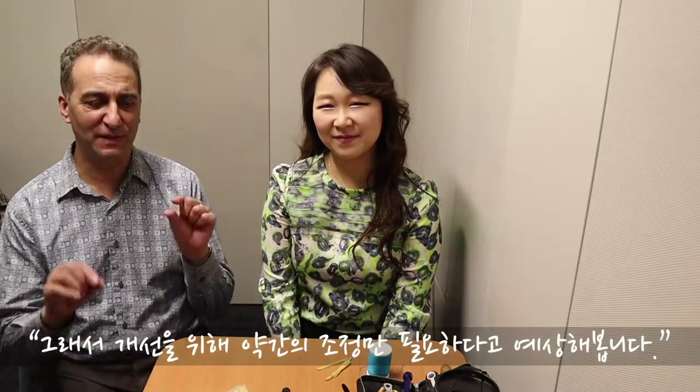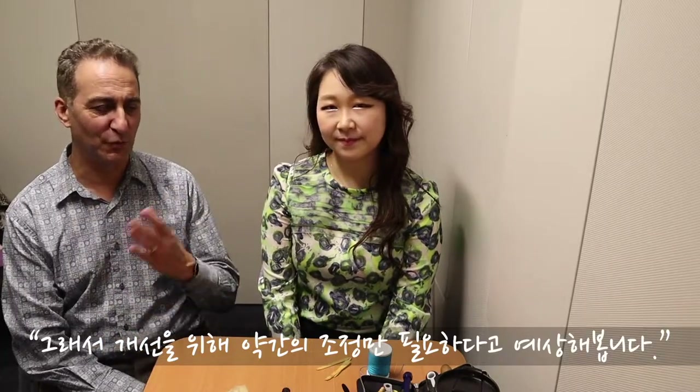Do you have anything to say at this moment? Well, Myungjin is already quite an accomplished reed maker — quite good. I anticipate that today we just make a little bit of adjustments to improve.